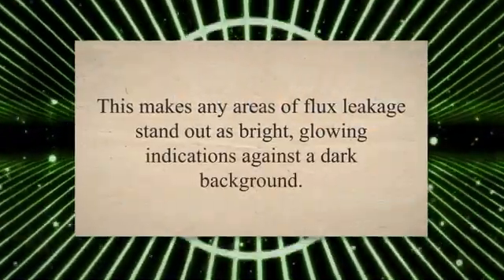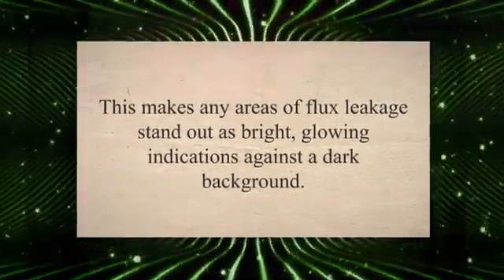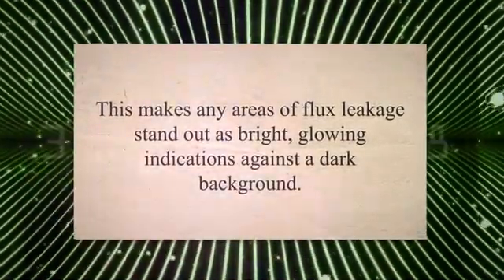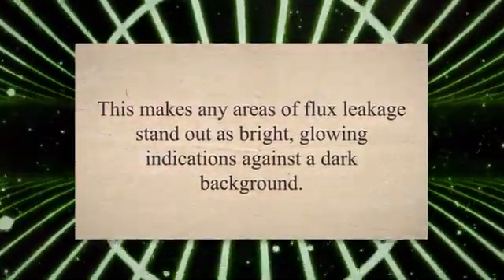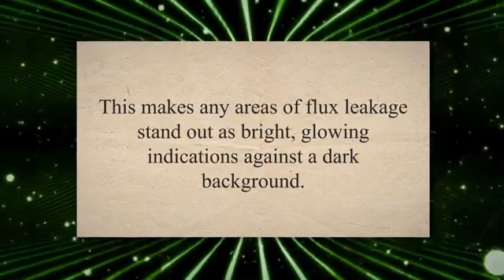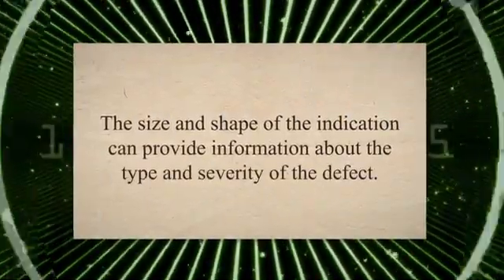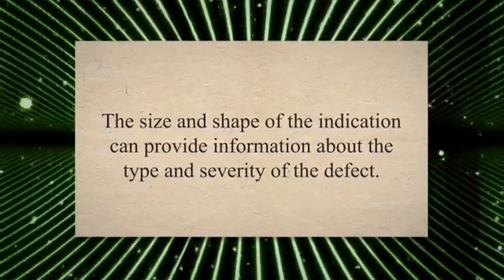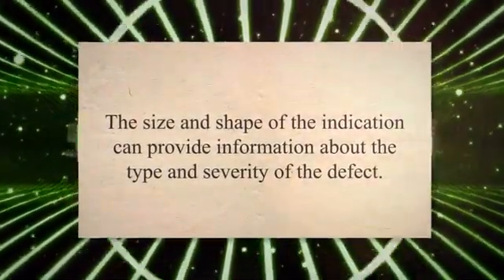Next, a UV light source is used to illuminate the part. The fluorescent particles on the surface of the part emit visible light when exposed to the UV light. This makes any areas of flux leakage stand out as bright, glowing indications against a dark background. The inspector then examines the part for any indications of defects. The size and shape of the indication can provide information about the type and severity of the defect.